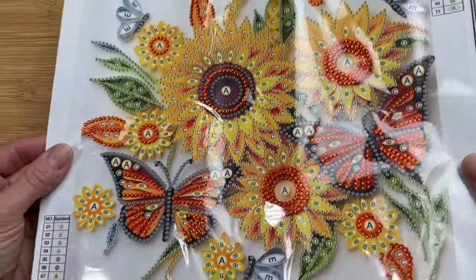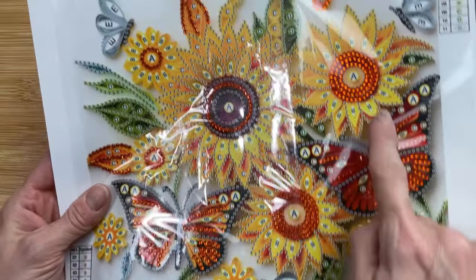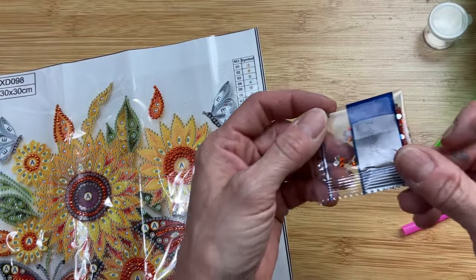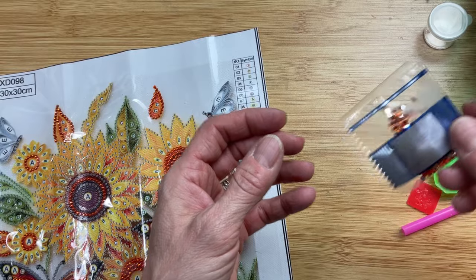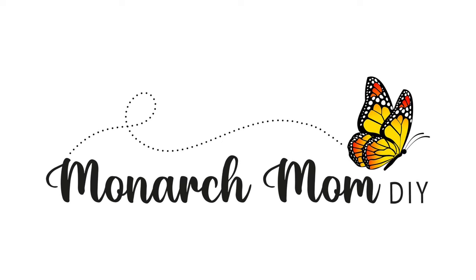I have in the description discount information for their specials that are through the end of November, but their prices are always really, really good. They also have cross stitching, paint by numbers, crochet kits, puzzles, all sorts of things. So I hope you'll check them out, and again check the description for the information on their Black Friday specials that go through the end of November 2023.